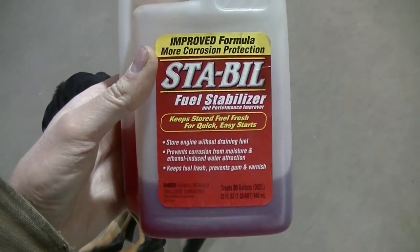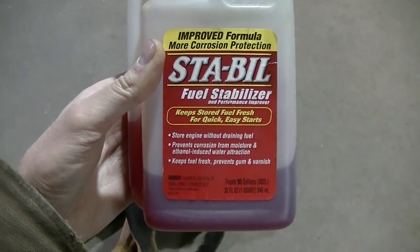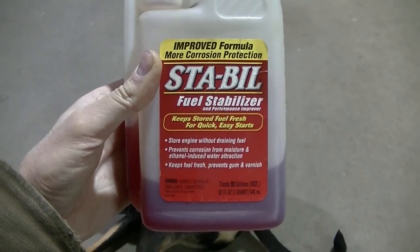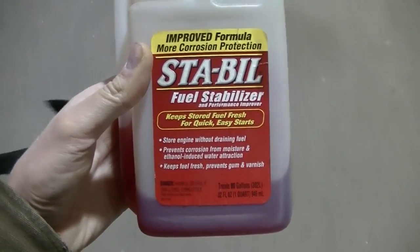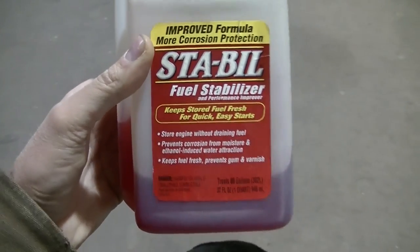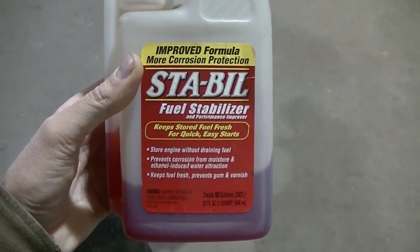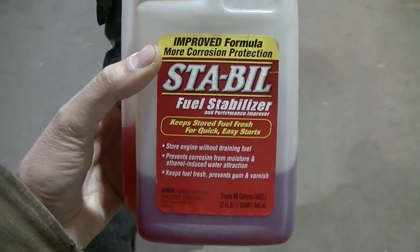That's probably what I'm going to do — over-treat all my stuff so everything will start really nice in the spring. I've done this with my mower, which I think is 14 years old — my John Deere — pretty much every year, same with my weed eater, and I've not touched the carburetor on any of those. So I'm going to stabilize my fuel; it's getting about that time.